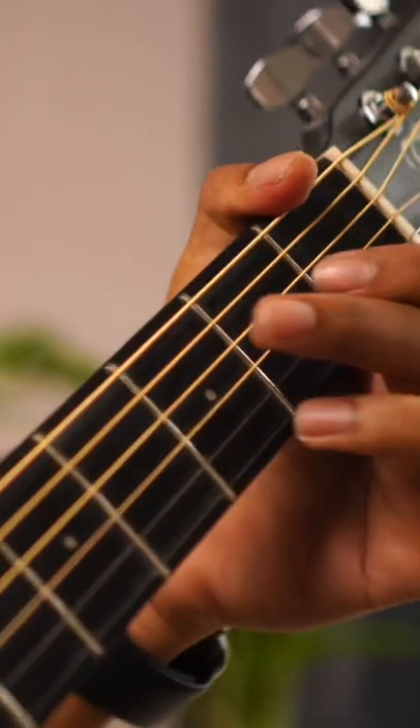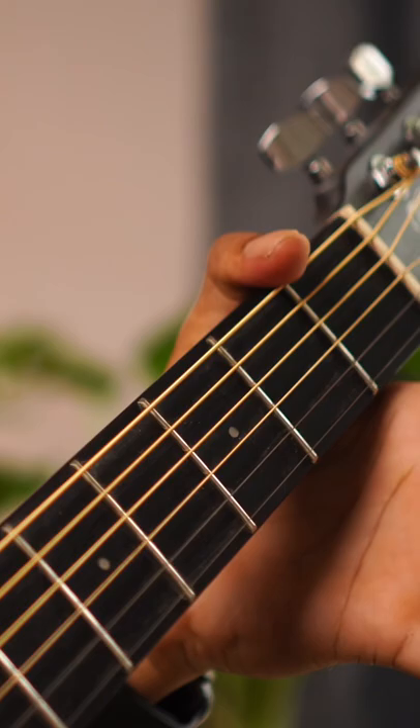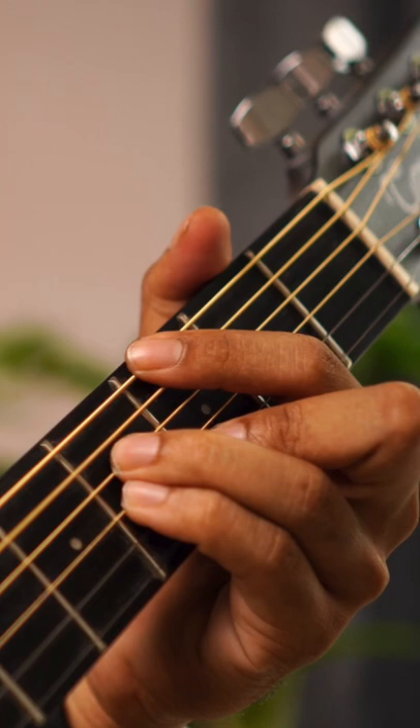You can also play these basic chords. You can play this too. If you're watching for the first time, I'm Akash and I'm happy. Now I'm going to explain it.